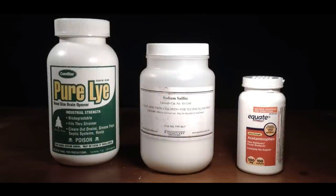We'll be using three chemicals for this developer: sodium hydroxide in the form of lye drain cleaner, sodium sulfite available from a home brewing supply company, and 500 milligram tablets of acetaminophen.